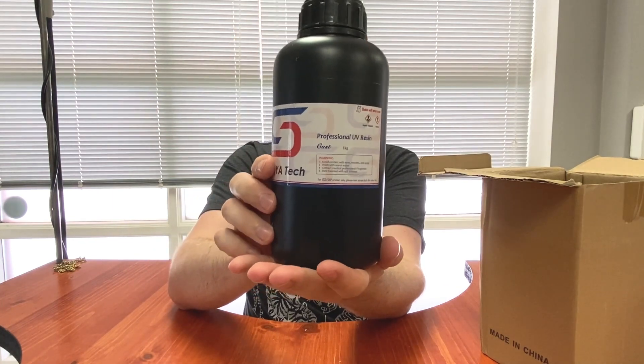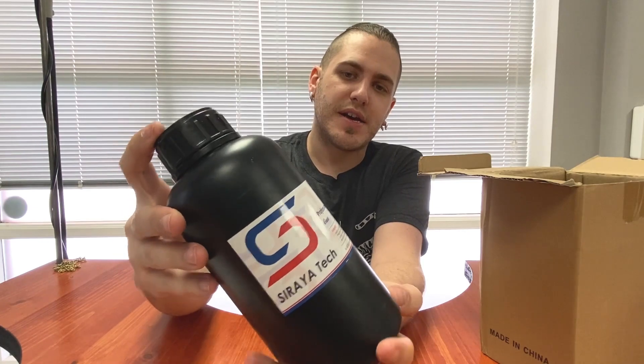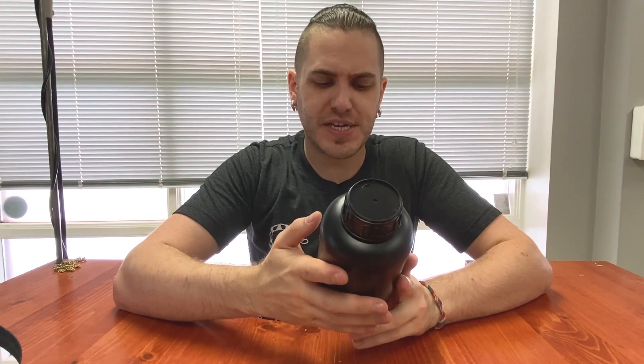So very nondescript bottle. Soraya Tech is pretty known for that, actually — their stuff isn't like super flamboyant in their packaging, but that's fine. It looks great. I care more about what it's going to perform like. So this is one kg, 1000 milliliters. That's more than enough to do our testing.